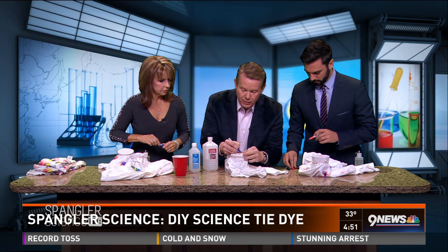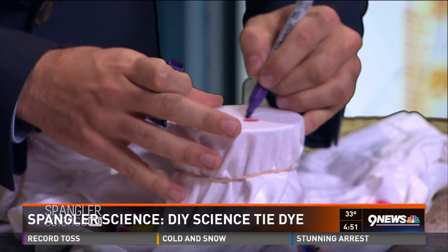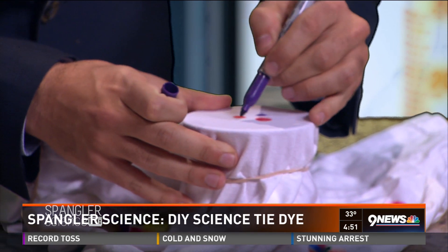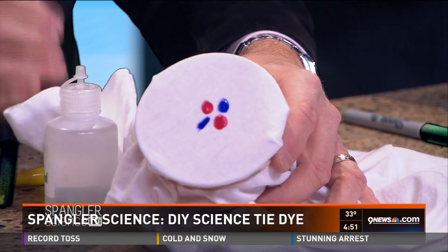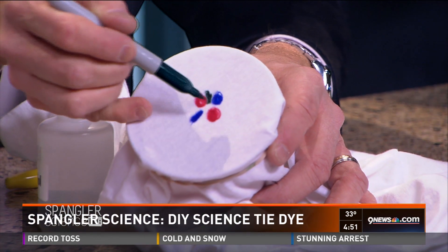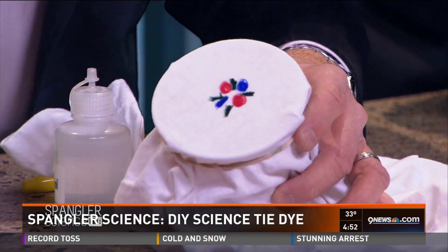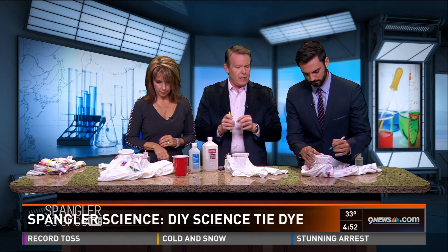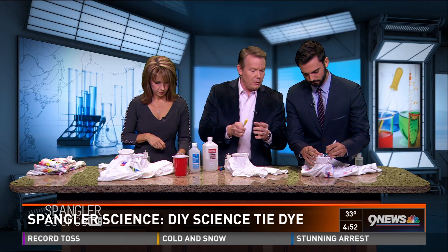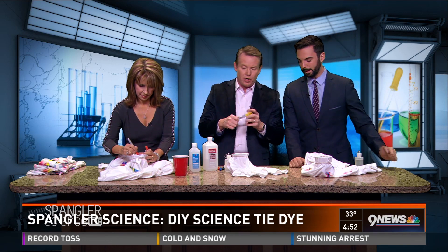Maybe a couple more over here — different colors — and it could be a line if you wanted to. See, I'm just doing a little design here; it doesn't really matter. You're going to see there's going to be a little bit more art to it later on, because colors that are sitting next to each other will blend, which is kind of cool. That's what they call a Sharpie — the Super Indelible, Never Come Off Till You're Dead, Maybe Longer Coloring Marker.